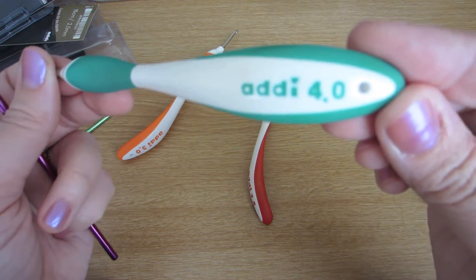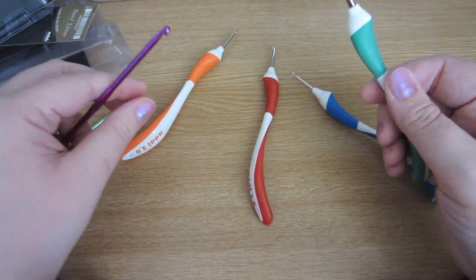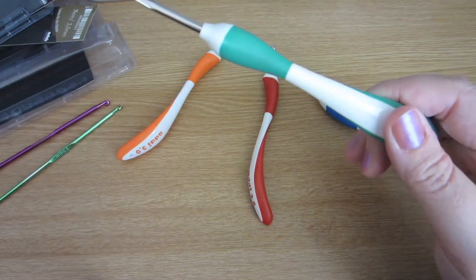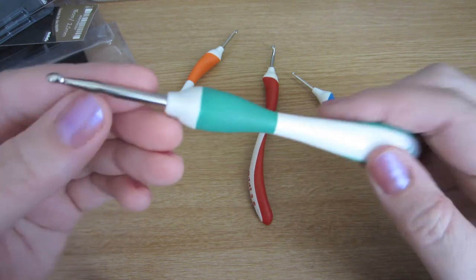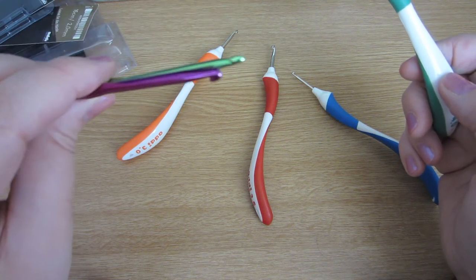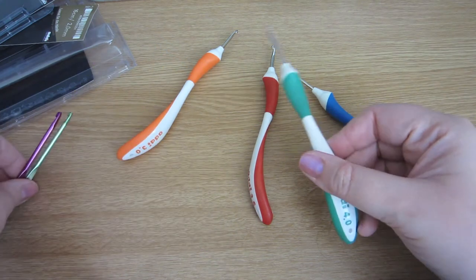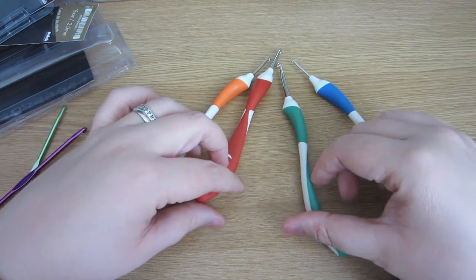I just thought I would show you these because I've looked at them quite a few times. Another point I should raise is that they are quite expensive — I got these on eBay and the cheapest I found were £6.50 each. When you consider that I got a whole set of crochet hooks from 2mm to 9mm for between eight and twelve pounds, you can see that I've spent more on these four hooks than I did on a whole set. So only go for the sizes that you probably use the most, like I did.